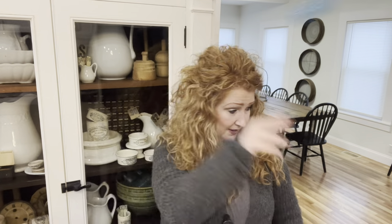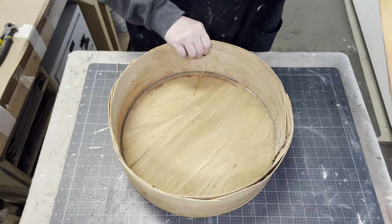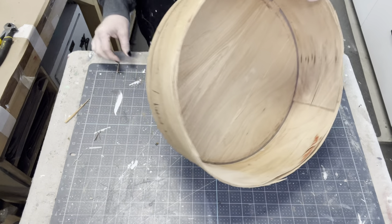Hi guys, welcome to the channel. If you are new here, you've landed on Ginger Chick Rehab, where I love to take secondhand finds and share the process of what I do with them. In today's video I'm sharing some cheese boxes — those big round wooden boxes, sometimes with a lid, sometimes without. They come in newer wood or aged wood and people store stuff in them.